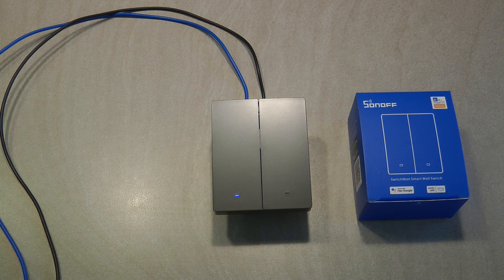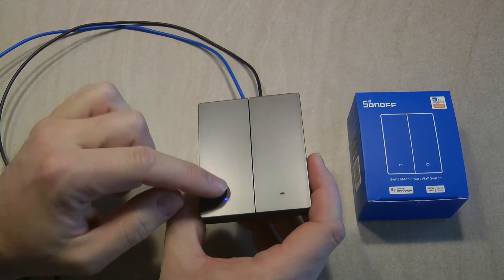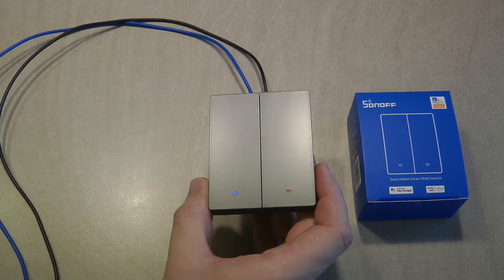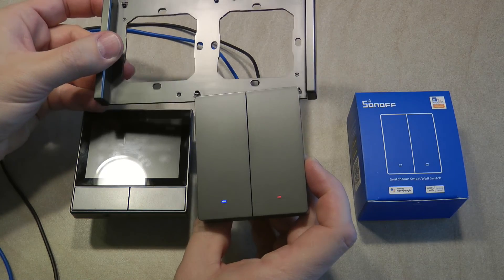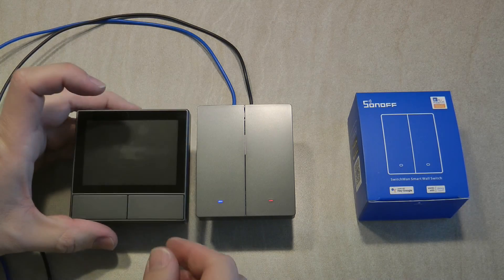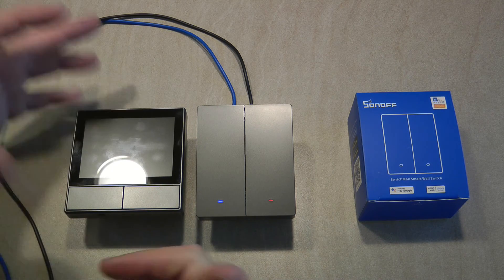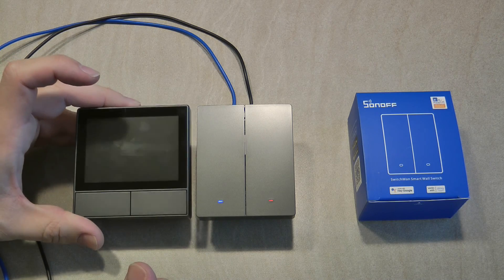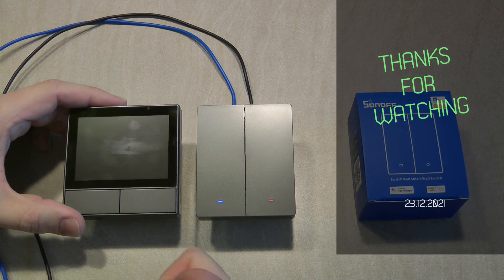So that would be my review of the Sonoff M5 series of smart switches. As expected, it doesn't bring a lot that we haven't seen before, but in terms of physical design the move to a physical switch rather than a touch switch is welcome, and I like that it forms part of an ecosystem that matches the NS panel style — including the alignment brackets. I also welcome Sonoff moving from ESP8266 to ESP32, which opens up a lot of potential for the future, and Bluetooth pairing is noticeably faster and simpler. Purchase links are in the description — thanks for watching and hopefully see you in the next video.